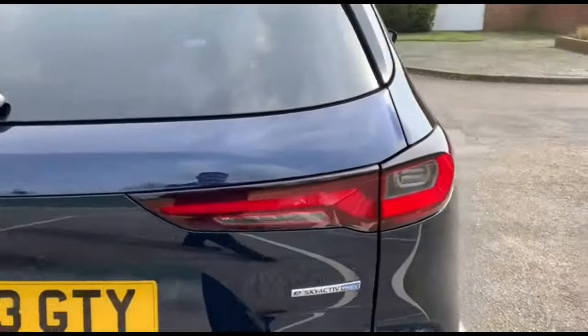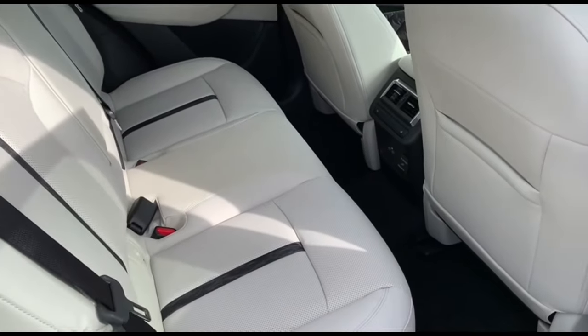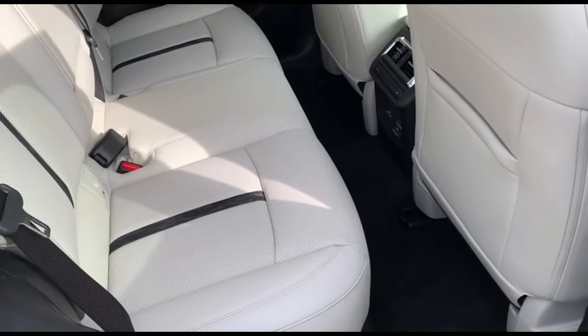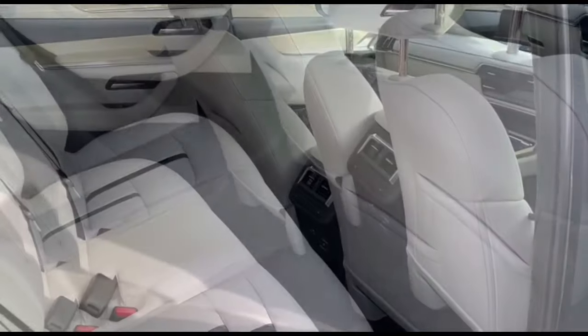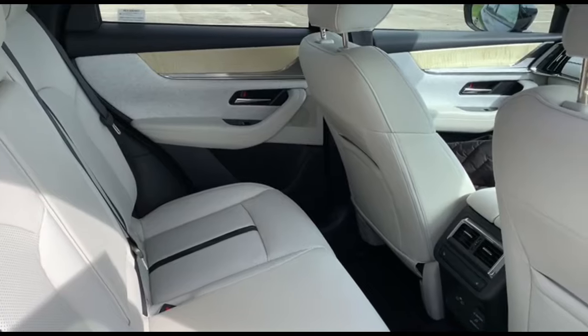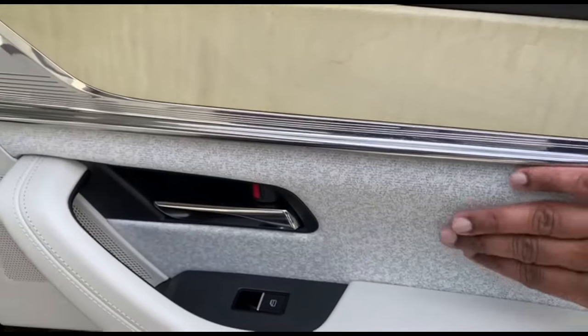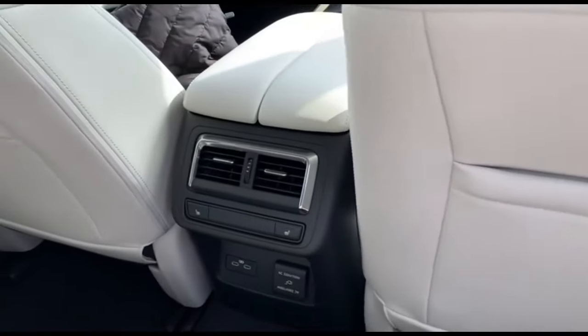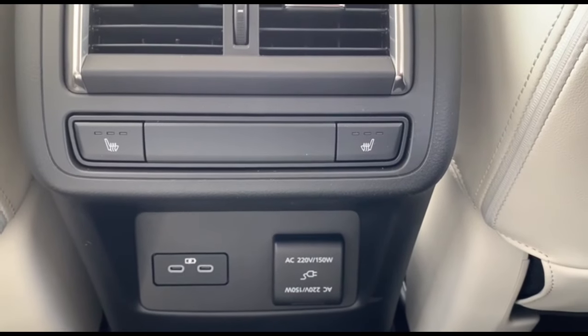Now we're going to explore the interior. It features white Nappa leather and has rear heated seats, which is very convenient. The white Nappa leather can be kept clean using antibacterial wipes — they'll do the job for maintaining it. It has a lovely texture, and the rear side has the option of controlling the heated seats for both sides.